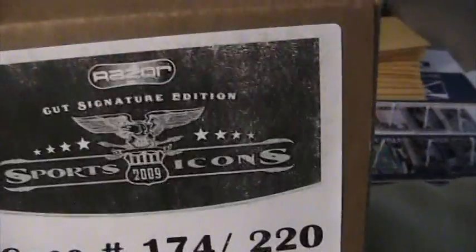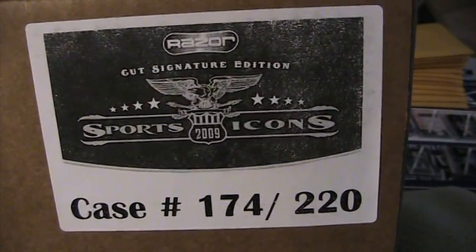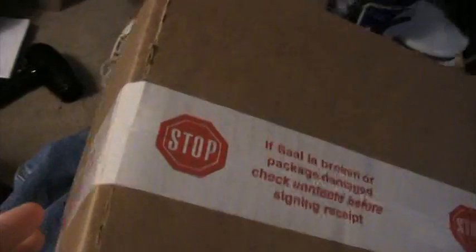This is a case of Sports Icons from Razer Cut Signature Edition. You can see it's number 174 of 220 — that's our case number. It still has the seal on it. I just got it from my local guy that I buy boxes off of.